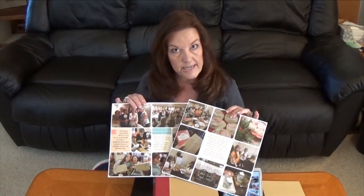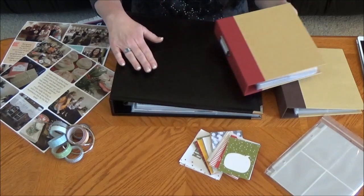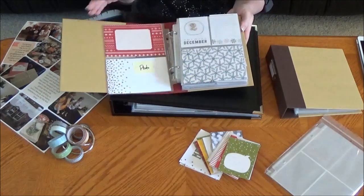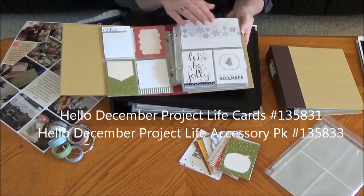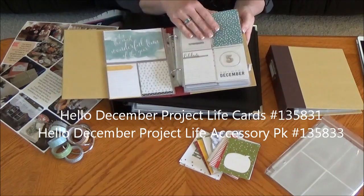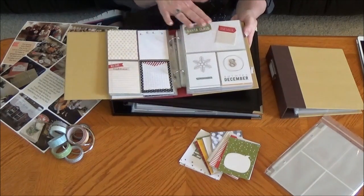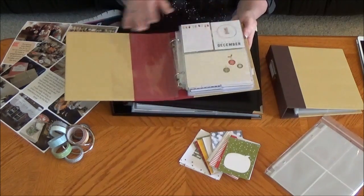Let me show you some of the Project Life supplies. Stampin' Up! does offer a 6x8 album and a 12x12 album. I have prepared my 6x8 album with the Hello December packet of cards and accessories — an album that's ready to go for December to record all of my fun activities with my family. That's something you can do in the typical pocket page system.